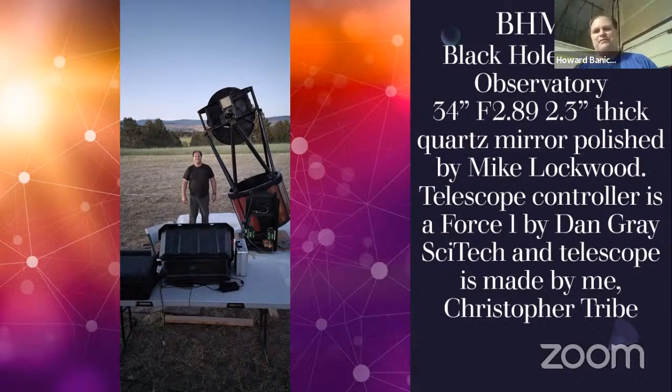I'm probably going to deviate a bit from what is actually written on the screen, since you can all look it up later and read it. My original idea for the Black Hole Mobile Observatory, which is a 34 inch F2.89, it's 2.3 inches thick. The mirror is about 139 pounds, quartz. It was originally a sphere, and it was polished out to a parabola by Mike Lockwood. The controller is a SciTech Force One, made by Dan Gray, and the telescope itself is made by me.